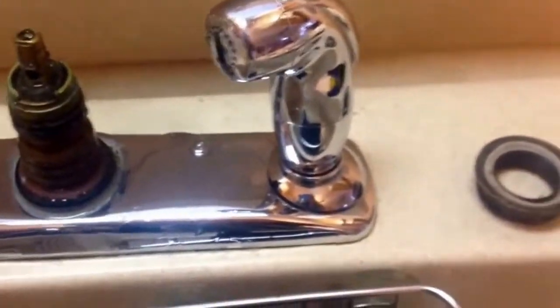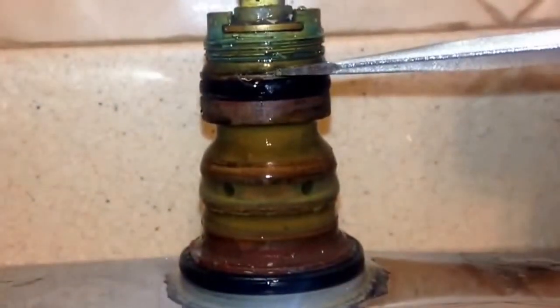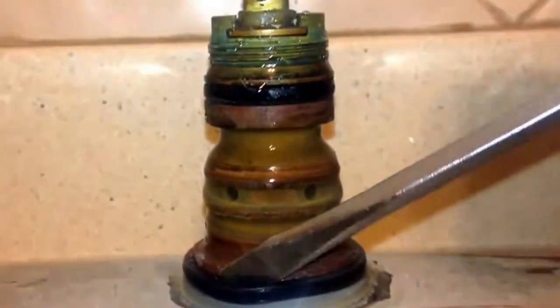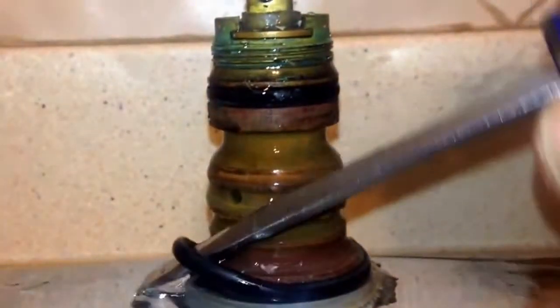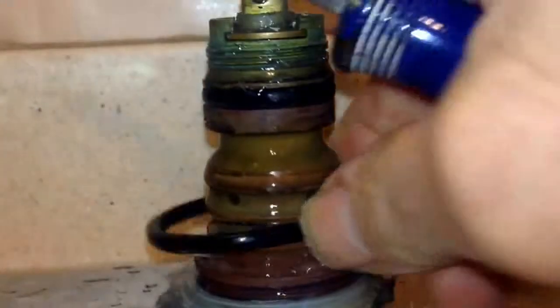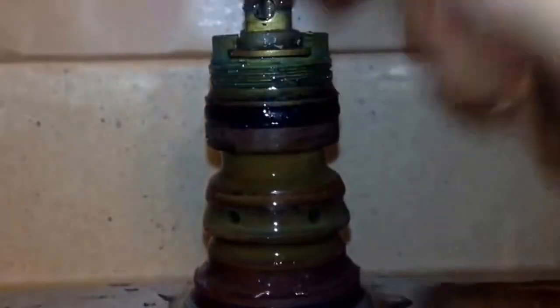Next we pull this guy out. I got to remove this whole ring right here, and this one right down here. Stick your screwdriver blade in there, pry it up, and we can get it all the way off. And the same with this one here.